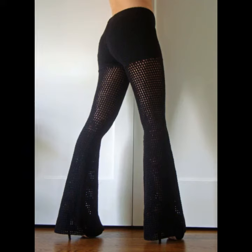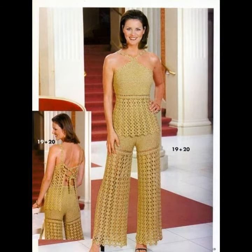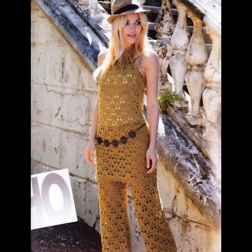Hello viewers, welcome back to my YouTube channel. I hope you're fine and taking care of yourself. Today in this video I am going to show you ideas and designs about flared trousers.